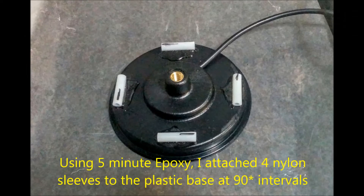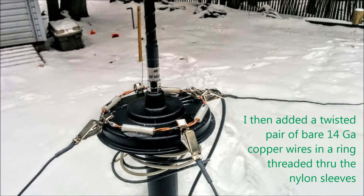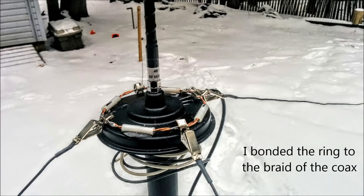We started out by gluing using 5-minute epoxy four nylon sleeves to the plastic base at 90 degree intervals. We then took two lengths of 14 gauge bare copper wire, twisted them and made them into a ring, threaded them through the nylon sleeves on the base, and then bonded the ring to the braid of the coax.